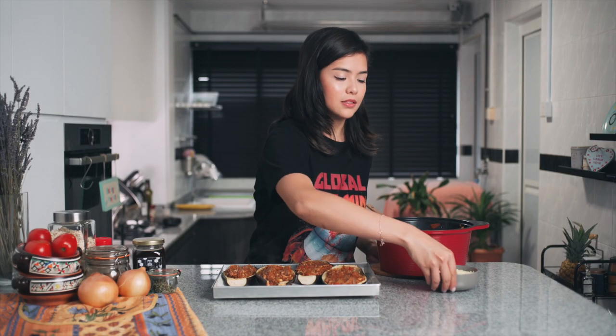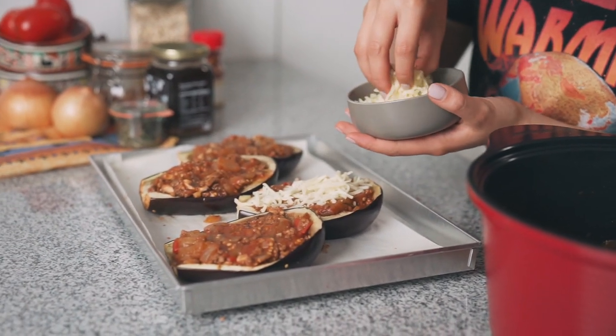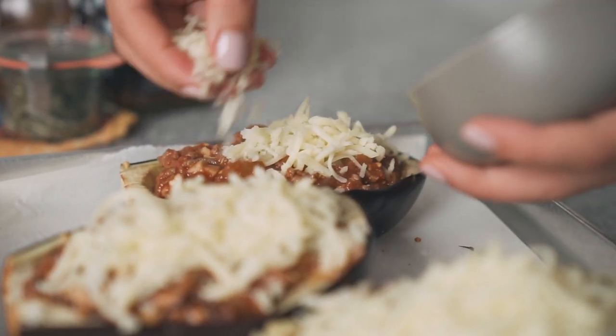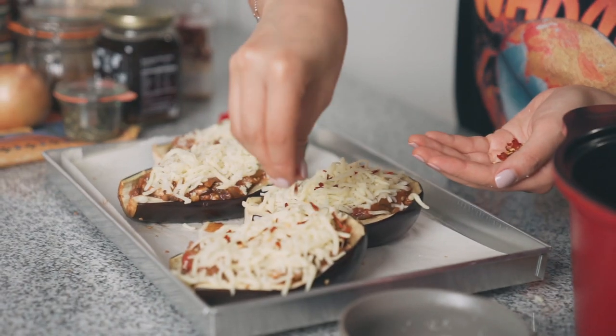Let's pop these into the oven, but not before I top them with some cheese. Typical Greek style, you'd add feta cheese, but I don't have that today so I'm going to use mozzarella — but anything goes really. For some extra crunch, you can also add breadcrumbs if you like. Greek paputsakia traditionally uses bechamel sauce, but I'm skipping that step completely because I want a lighter and quicker version. If you want to skip the cheese, you can also use creme fraiche. And because I like spice in everything I eat, I'm going to put some chili flakes on top — totally optional. Now they're ready to pop into the oven for another 15 minutes.